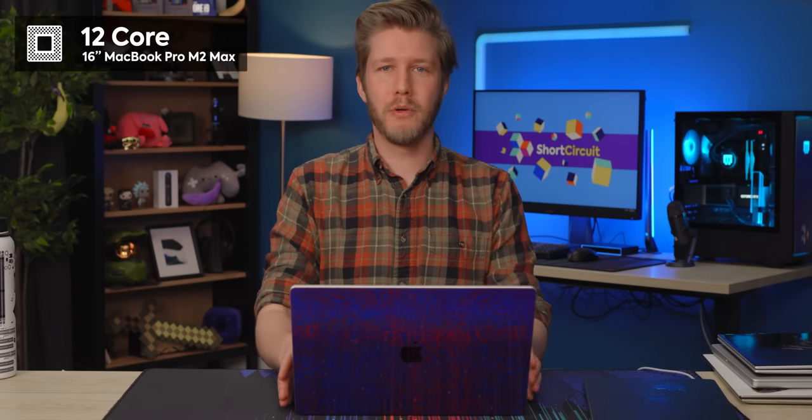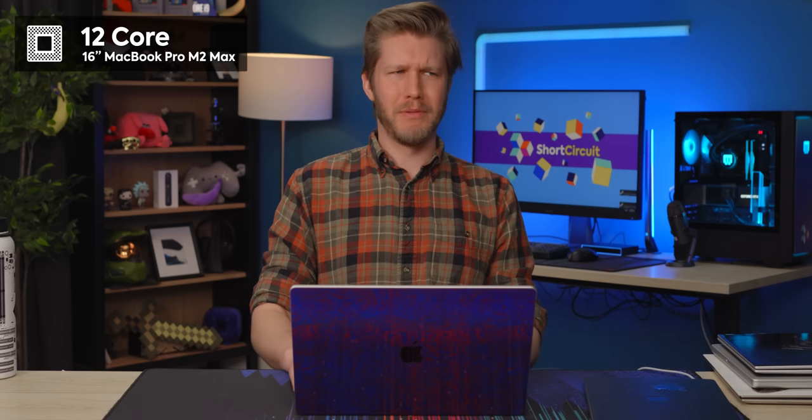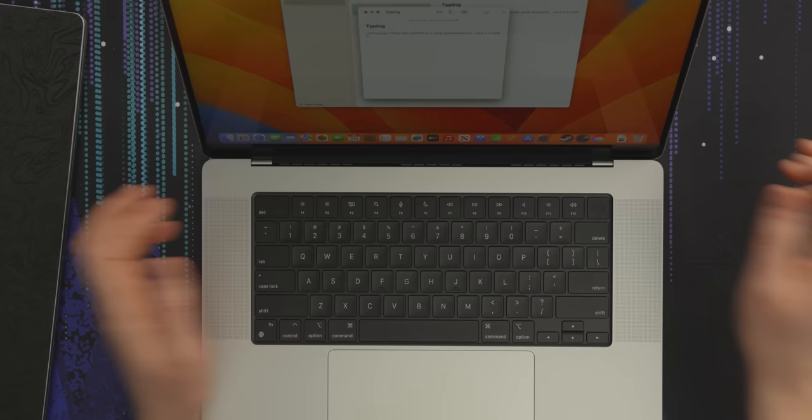Moving over to the 16-inch, the specs are again fantastic. It's a 12-core CPU — eight performance cores, four efficiency cores — as well as a 38-core GPU. I don't really know exactly what that means, but you can't really game on it anyway, so it doesn't really matter. On this one we also have 32 gigabytes of RAM and a one-terabyte SSD.